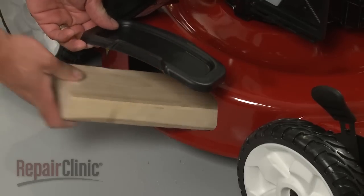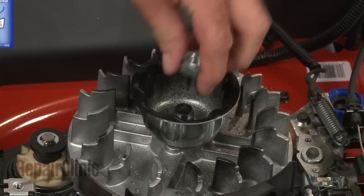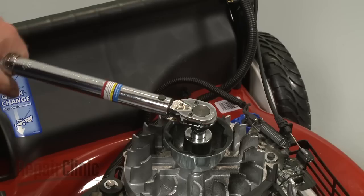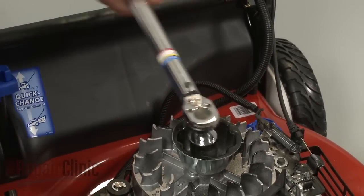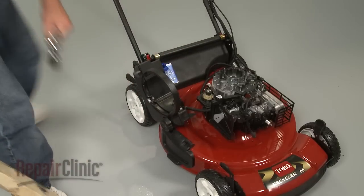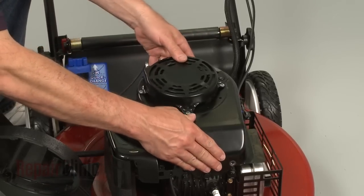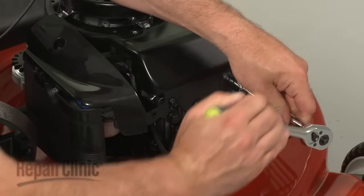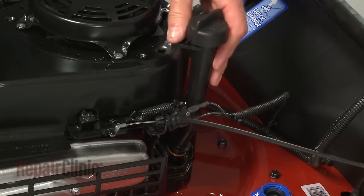Hold the blade in place with the support, then position the flywheel cup and secure it with the nut. Torque the nut to manufacturer specifications. Position the blower housing on the engine and secure the bolts. Carefully insert the dipstick tube into the engine sump and secure the mounting screw.